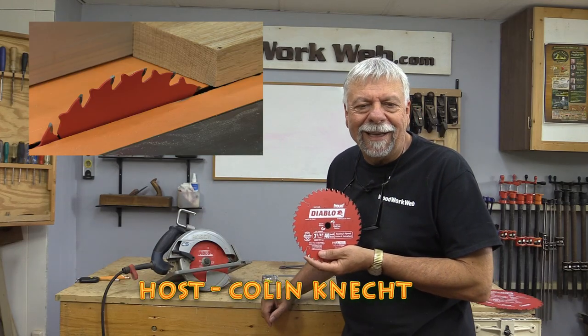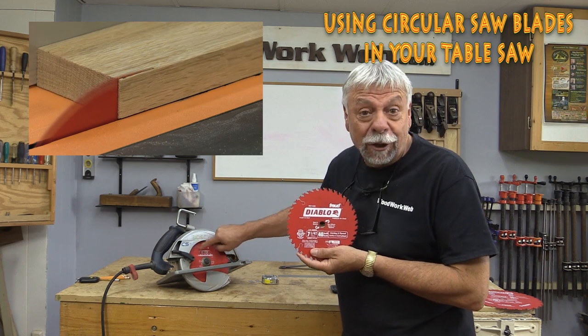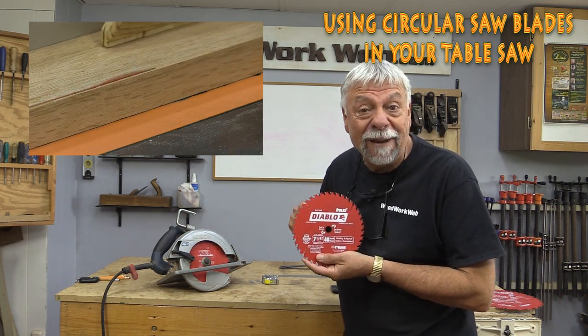Hello everyone, Colin Kinnett here for WoodworkWeb. Today I'm going to show you how you can use circular saw blades in your table saw.